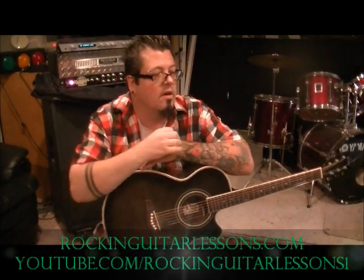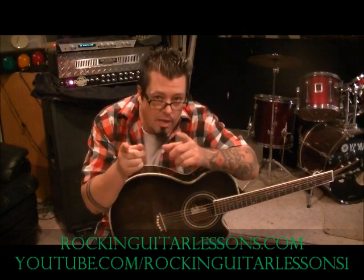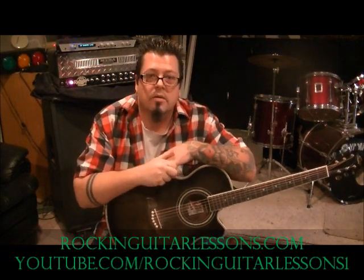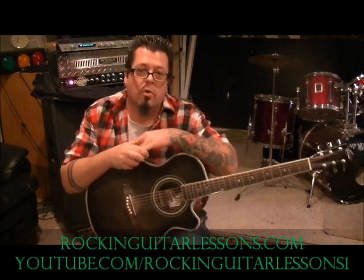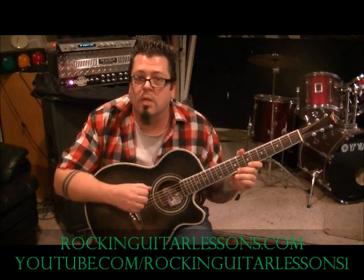What up guys, Mike Gross here rocking rockinguitarlessons.com, youtube.com, that's Rocking Guitar Lessons. This is Flo Rida with 'Whistle,' per request of Carly — great idea, good song, some nice chords in here. Let's jump into this, standard tuning. It's Flo Rida from Florida.